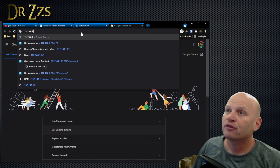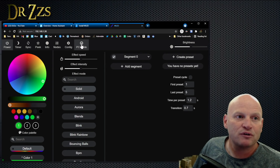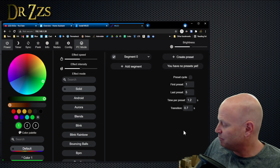So that IP address ending in 38 — here it is right here. When you're on a computer, I highly recommend using PC mode. It just makes it so easy to see so many things all at the same time. Let's do a couple more things.